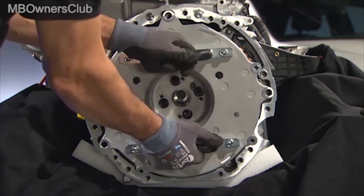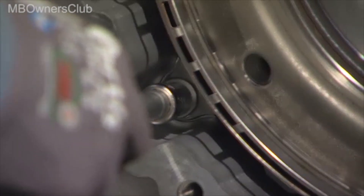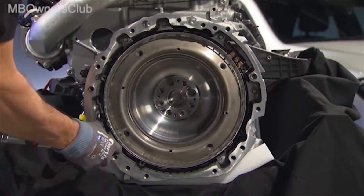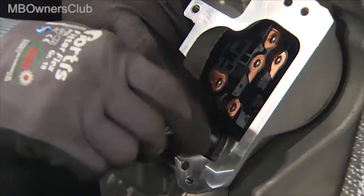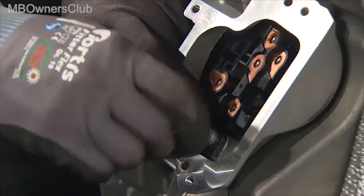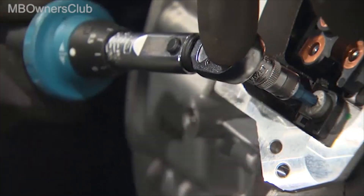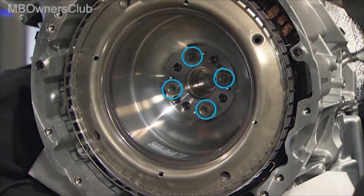The mounting plate can then be removed. Now you must hand tighten the three larger outer screws, then tighten them with the specified torque. The previously positioned plug to the control unit of the ISG is now first hand tightened and then tightened with torque.